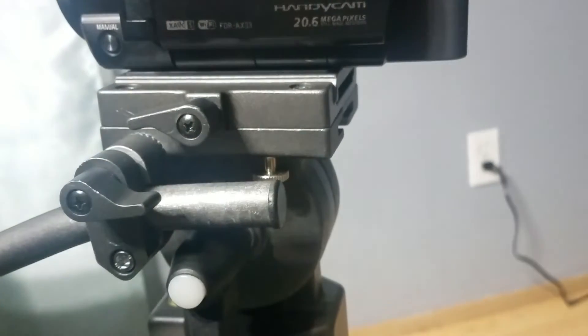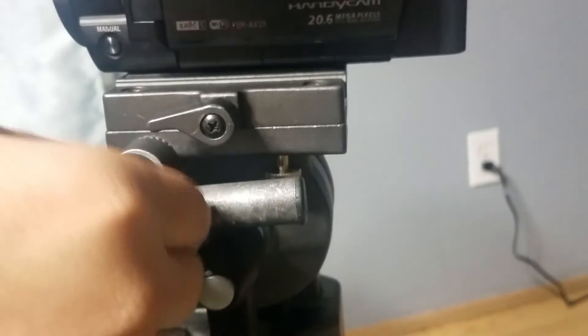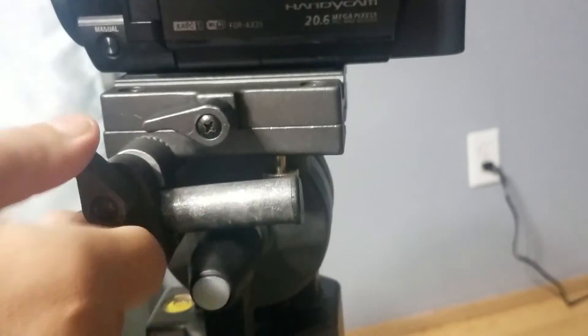And if you want to take off the tripod handle, just turn it to the left like so.